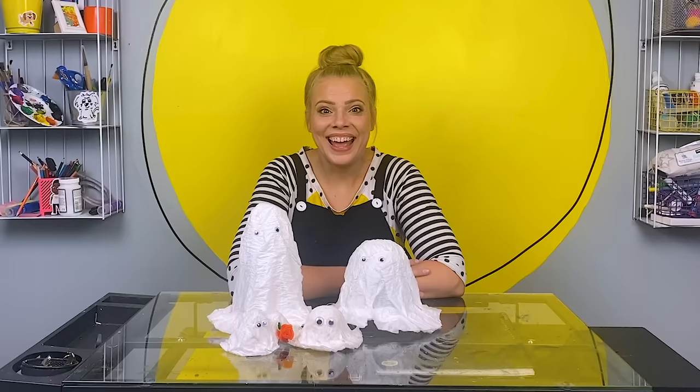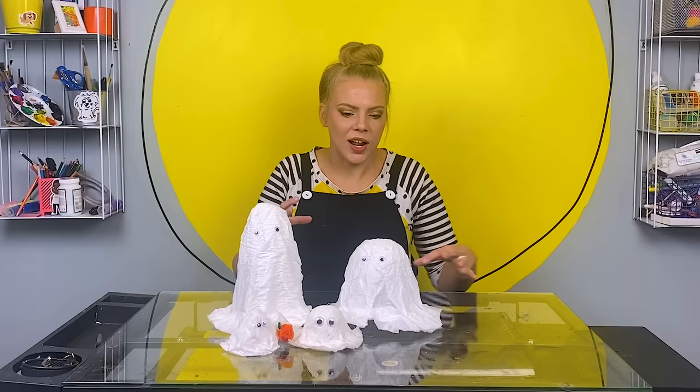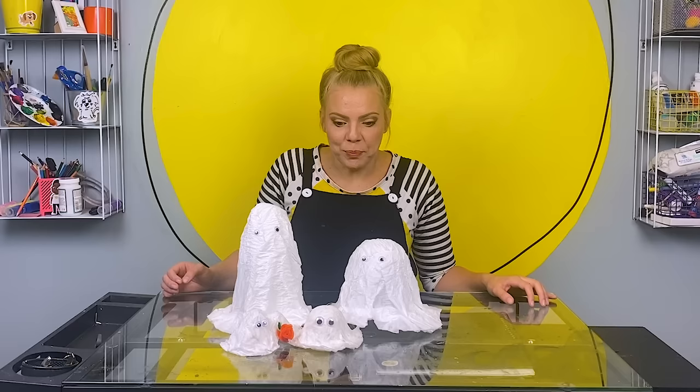Check out this little ghost family — they are so cute. I love this craft. I love it because it's simple and easy and so fun. You could make a million of these. This would look so cute on a table or maybe on a shelf in your room. Or, I don't know, you could just go play.